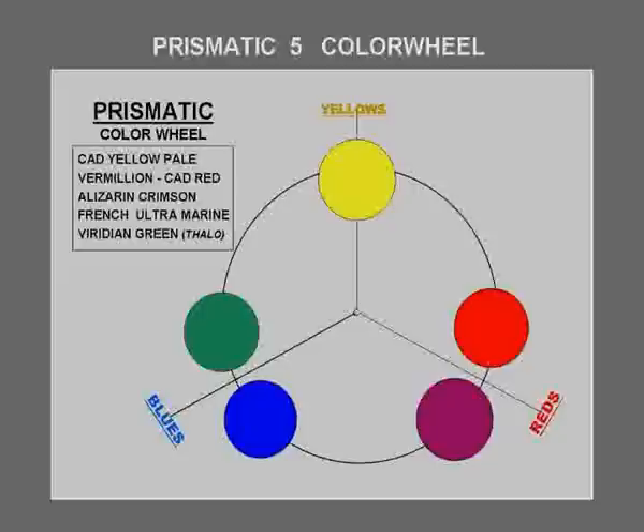Then cadmium red light, which is not always readily available — you can use vermilion in its place. These five colors are still divided into three sections or groups, like the chromatic color wheel. You can still mix secondaries and, of course, the same principles of opposite complementaries apply.